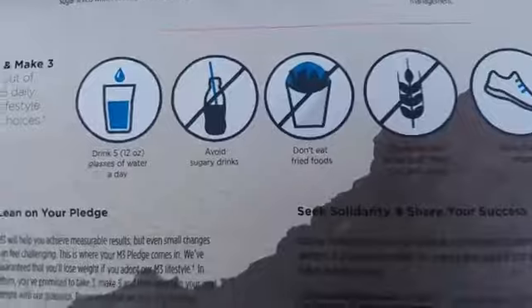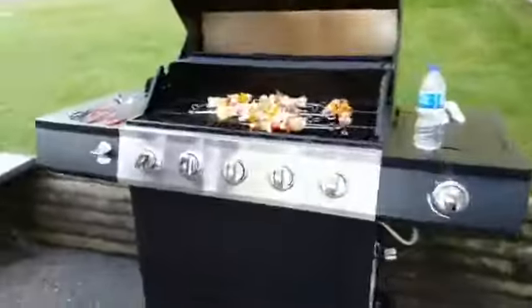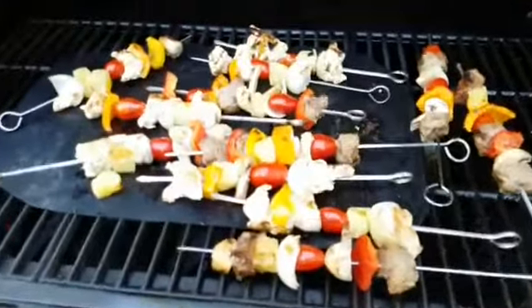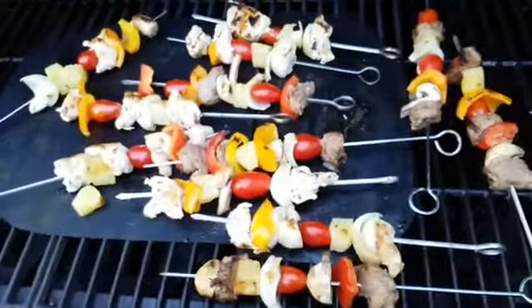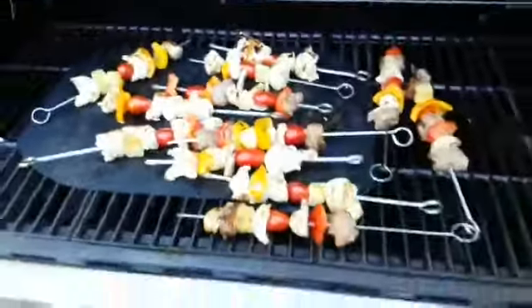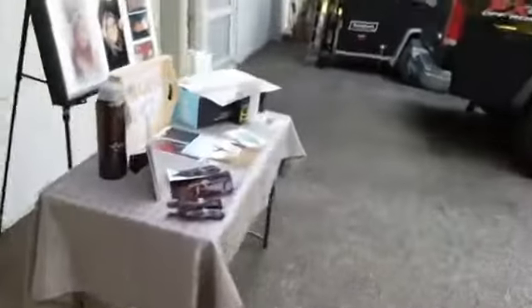How are the kebabs doing, Wayne? Progressing nicely. Let's take a quick look. Oh wow, they are looking delicious — chicken and steak kebabs. If something falls off the kebabs it becomes property of the cook. Did you see that pineapple disappear? Went right down.